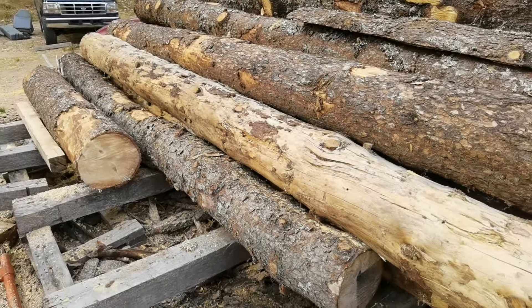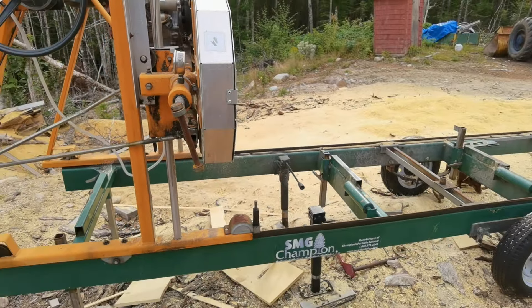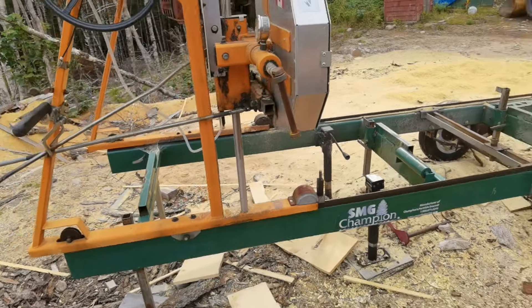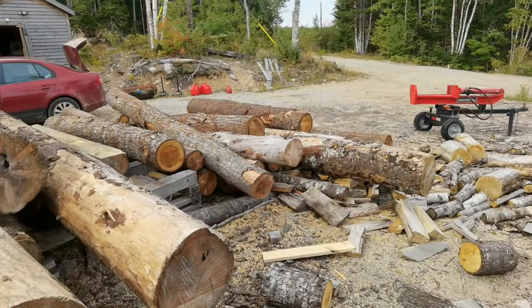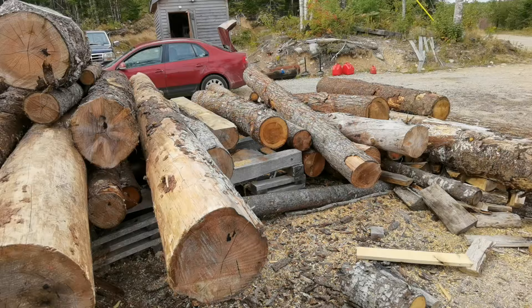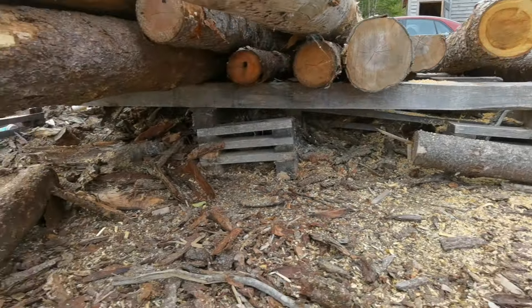Somebody asked me a while back how I load logs on my bandsaw mill without a grapple and without a log loader. So when the truck delivers to me, I got a loader I can lift with, but the loader is not good for loading on the sawmill because it's not a grapple. Usually what they do is load it on these bunks I made.